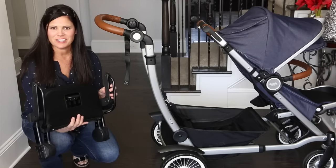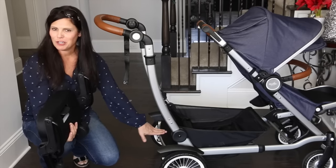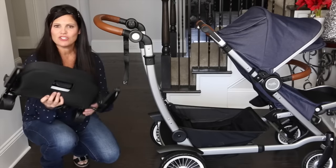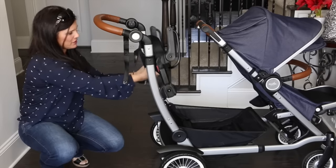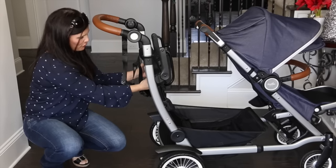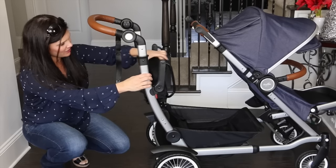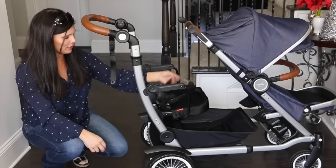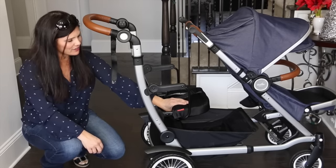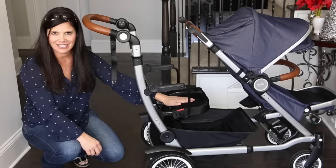The sit and stand accessory for the Entourage is this cute little bench, and it also comes with a platform for them to stand on. I've already put the platform in. The bench accommodates up to 50 pounds, which is fantastic especially for your older toddlers. It goes right on the frame, snaps in just like that, then it has a little lever and you fold it down. It sports a three-point harness to keep them safely in the seat, and the seat is lightly padded — not just a hard seat.